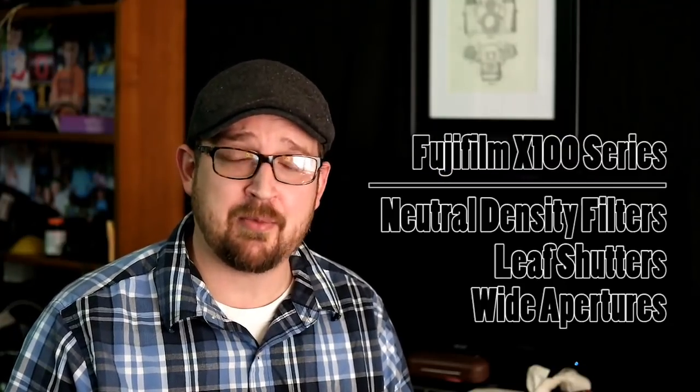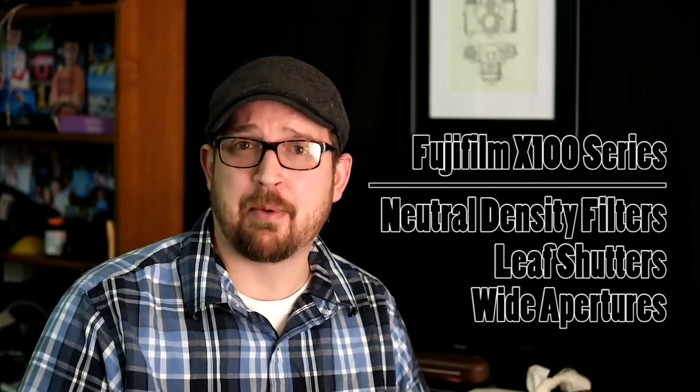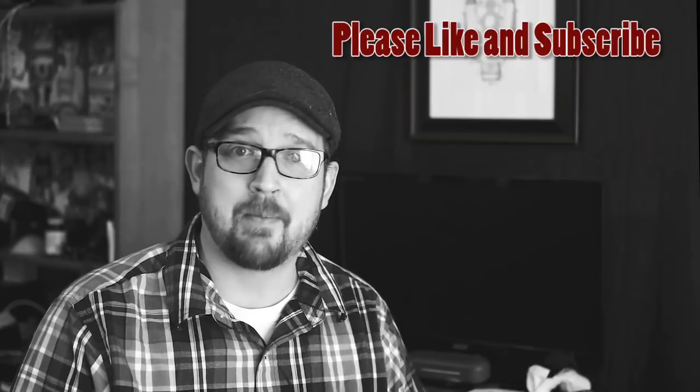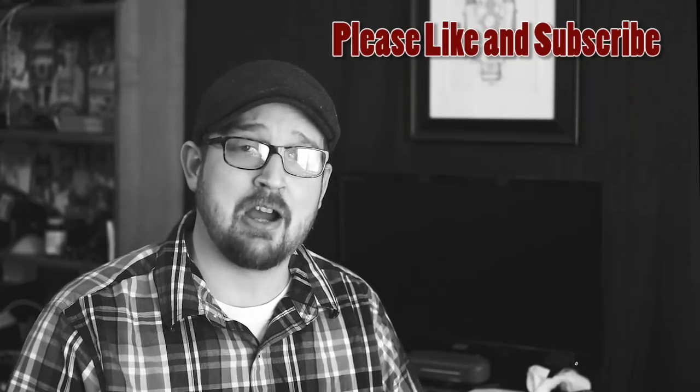This is a very important camera. Fujifilm developed it a long time ago and it's still going strong, yet today many people don't understand exactly what its capabilities are. I hope that you find this video helpful. If you do, don't forget to leave a like and subscribe. I live on your comments — I want some interaction, so please feel free to sound off in the comments below.